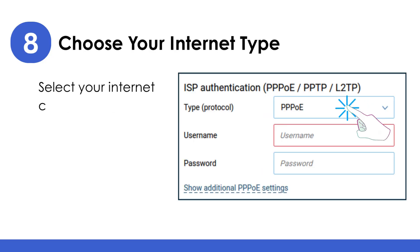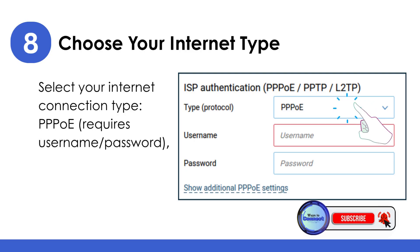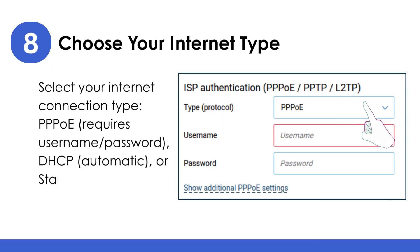Choose your internet type: select your internet connection type — PPPoE (requires username and password), DHCP (automatic), or Static IP — based on your ISP.